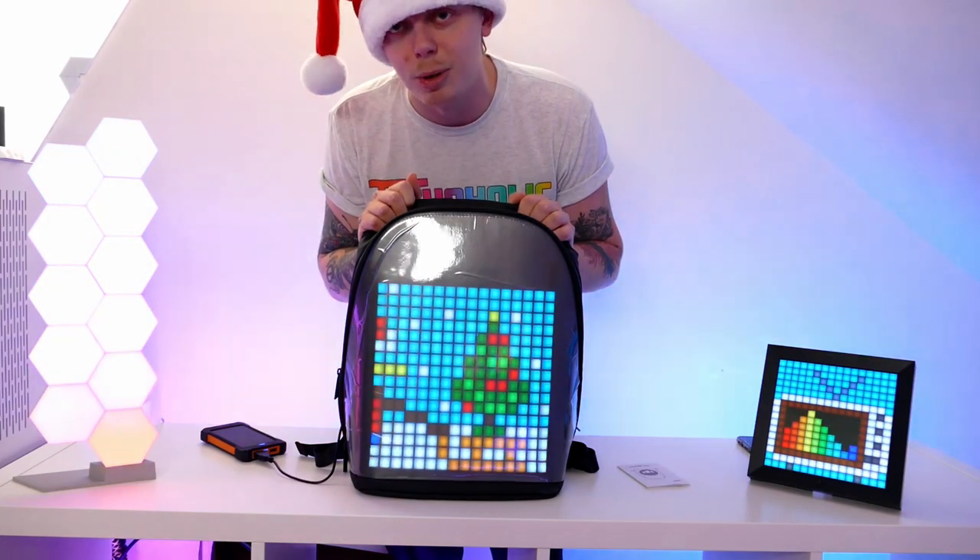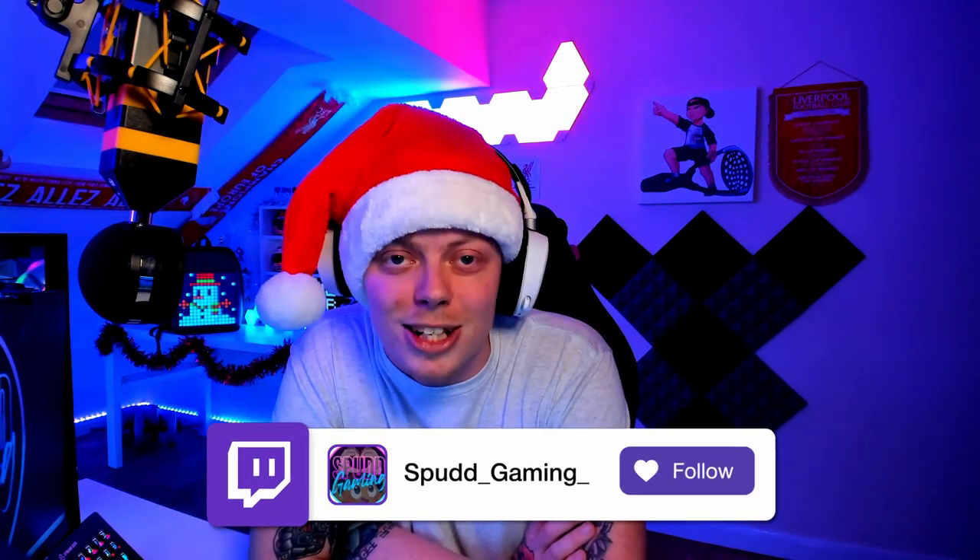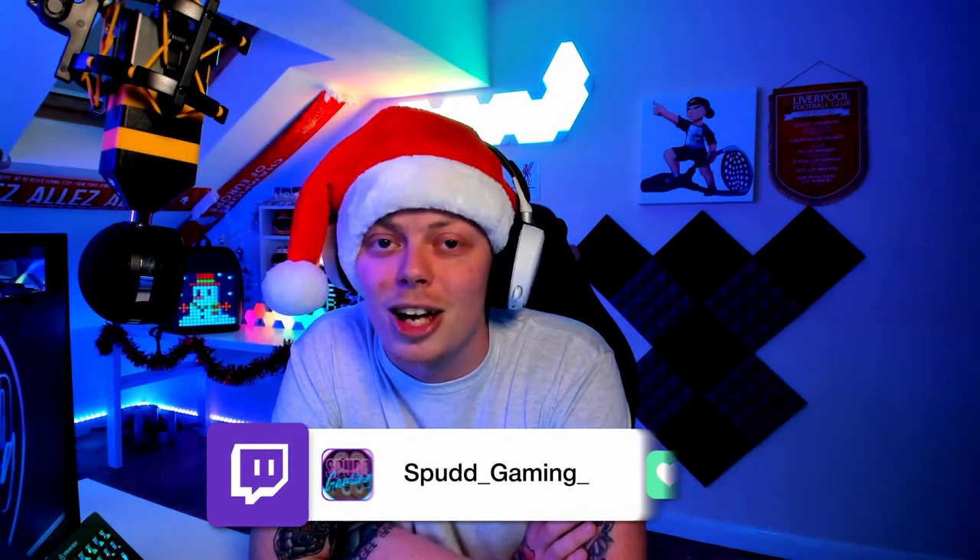So there you have it — that was just a quick review of the Divoom Pixu backpack. I hope you found it very informative and enjoyable. Let me know in the comments what you thought, whether you're going to grab one yourself, or if you already have any Divoom products. I'm highly impressed with this. If you want to chat on a more personal level, feel free to hop into one of my Twitch streams — I stream Monday to Thursday at 8 PM UK time.